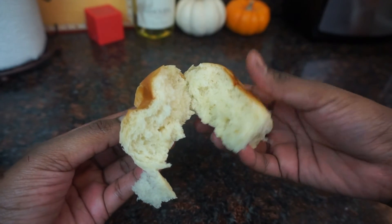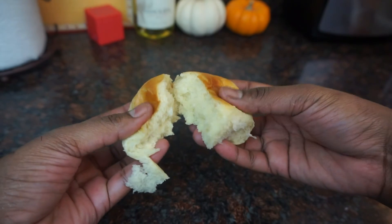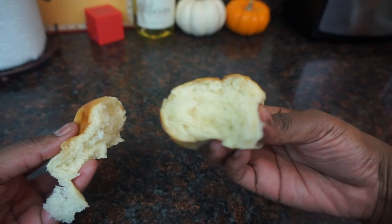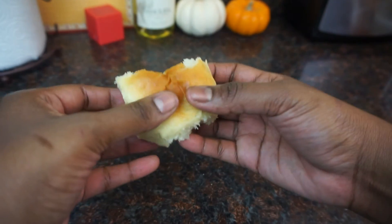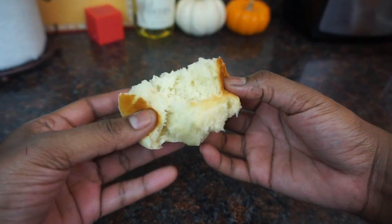You guys should really give this recipe a try. They were nice and soft — they were just so good, you guys.